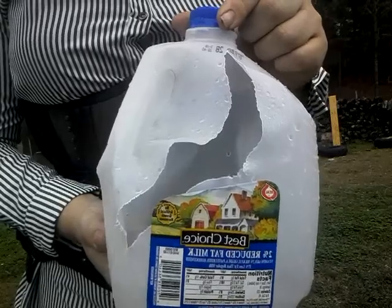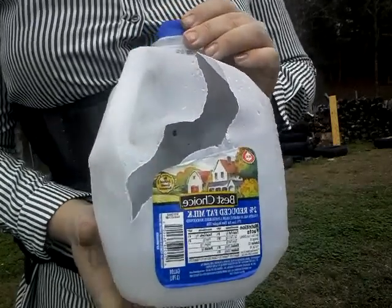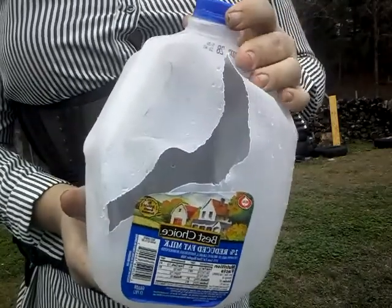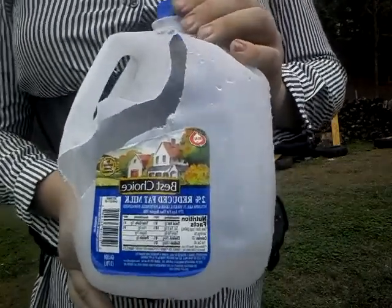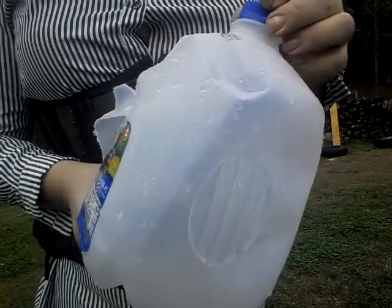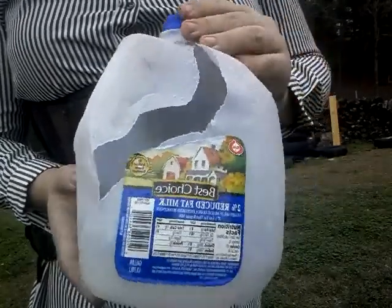If you want a lighter recoil in your revolver without sacrificing much power, you can always load your .44 or .45 caliber black powder cap revolvers with a .45 sabot and a .36 or .40 caliber pistol bullet. It's lighter recoil — I would say somewhere around .38 Plus speed. Later on, I'll get some more sabots and try it over a chronograph so I'll know more about it.